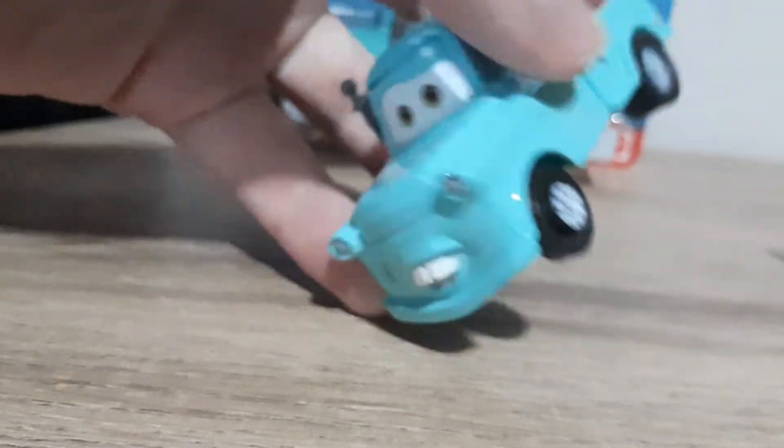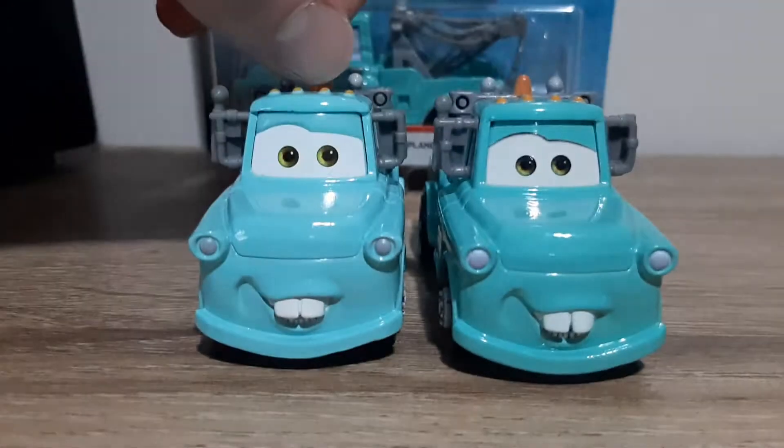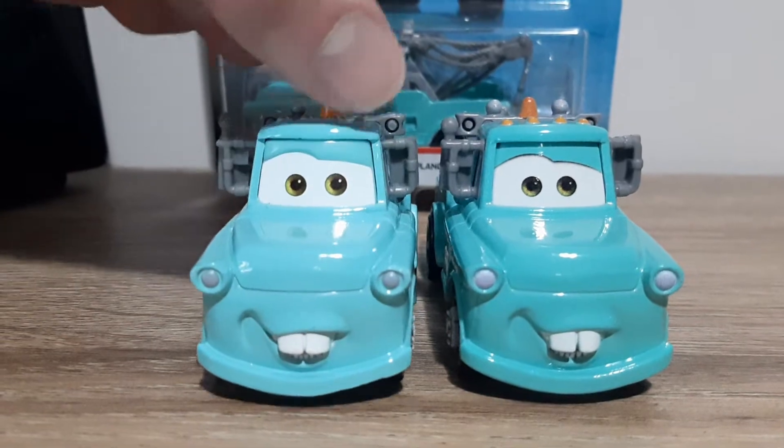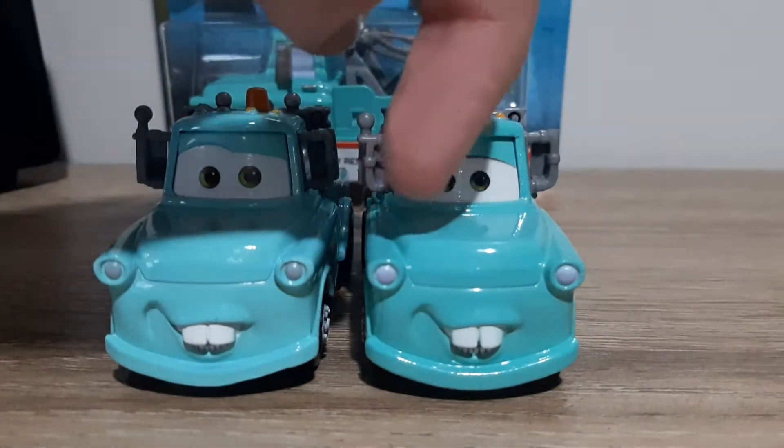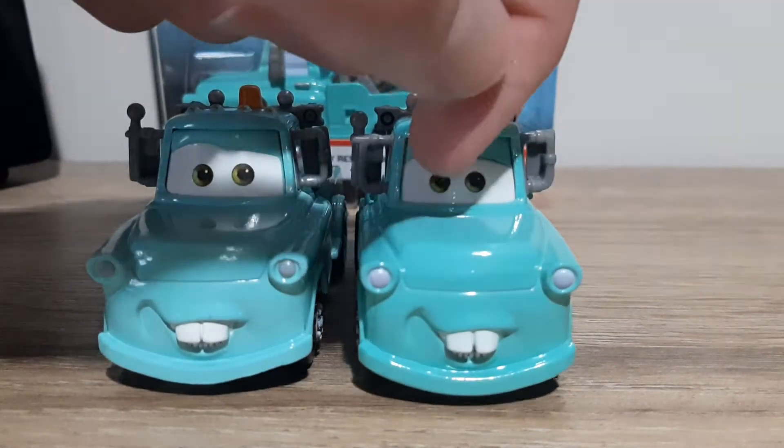This is a teal sort of colour. In terms of the Thailand variant, there's nothing really too interesting about this Mater. There's a slightly different shade of teal.